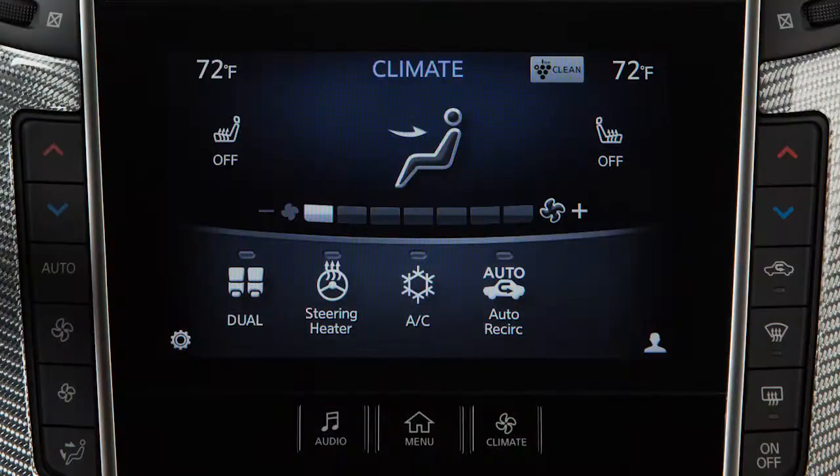The heated steering wheel system is designed to operate only when the surface temperature of the steering wheel is below the temperature within which the system is designed to operate.